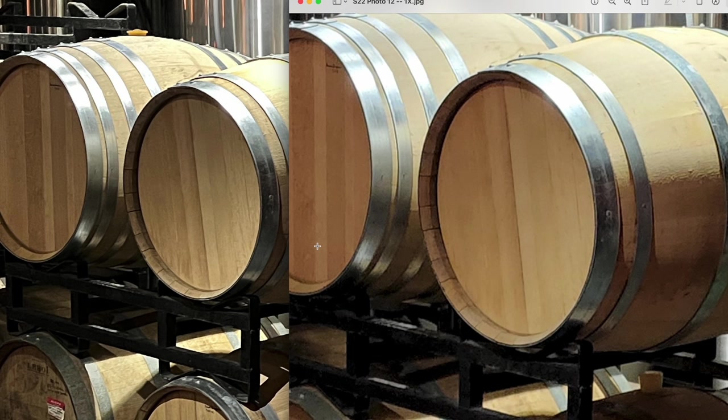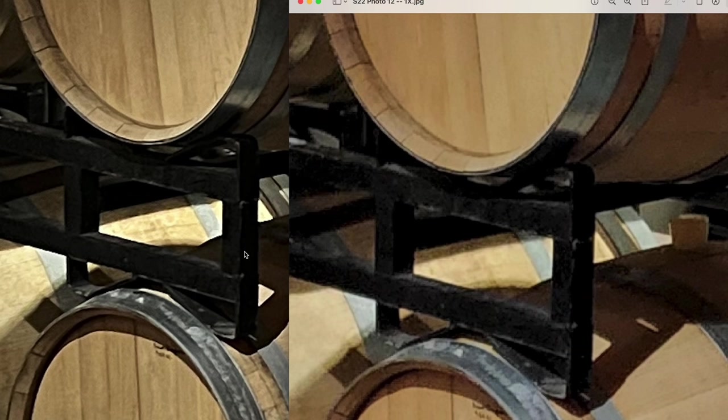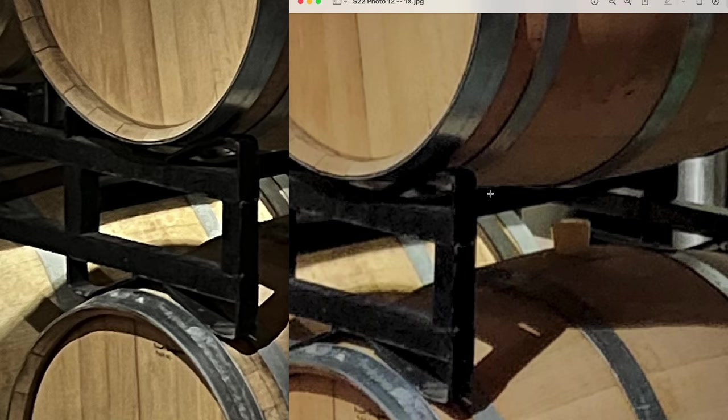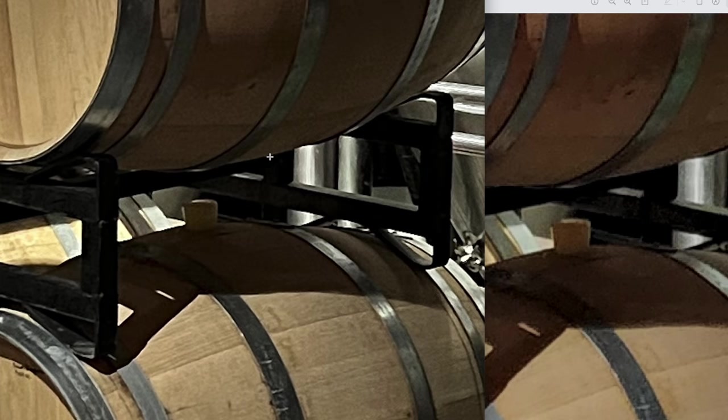A little bit better low-light performance with the iPhone thanks to that faster, wider aperture. Another good example of that noise is when looking at the bars — they're a little more black and uniform on the iPhone side, whereas the Galaxy is a little more splotchy with more noise coming out. Same thing underneath the barrels on the Galaxy side versus what we're seeing on the iPhone: just a little bit crisper, a little more detail in the bands around the barrels. So low light here, again going to the iPhone.